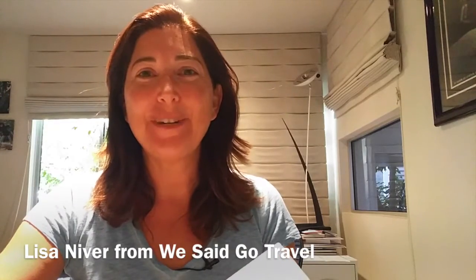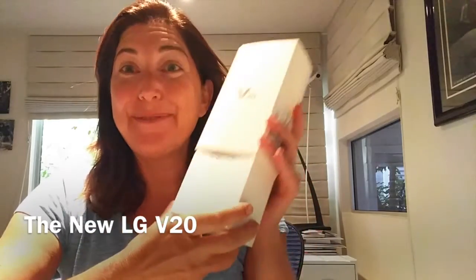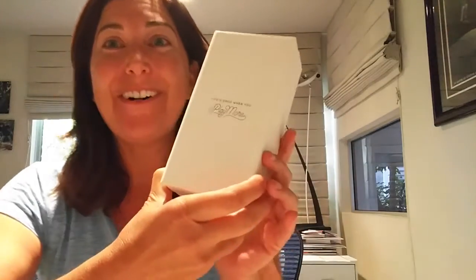Hi, this is Lisa Niver from We Say Go Travel, and today I want to talk to you about the brand new LG V20. I'm really excited to show you all that I've learned about it so far. I love that it says 'Life's Good When You Play More.'